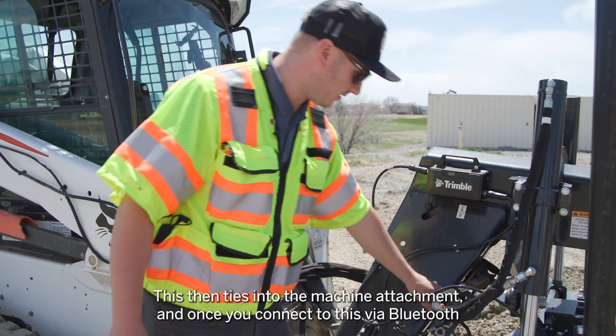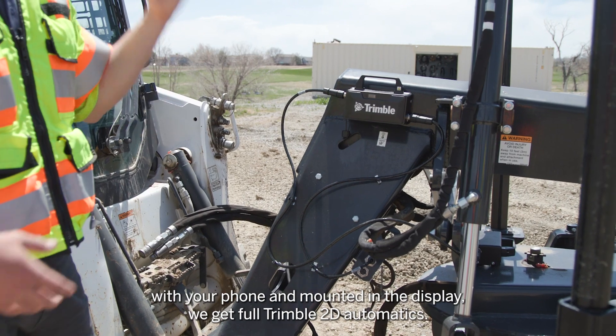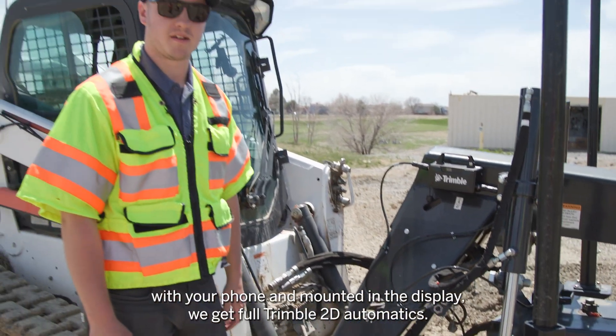This then ties into the machine attachment, and once you connect to this via Bluetooth with your phone and mount it in the display, we get full Trimble 2D automatics.